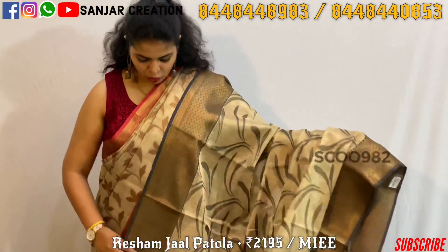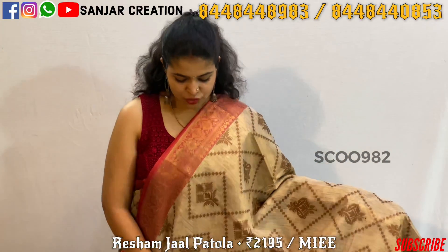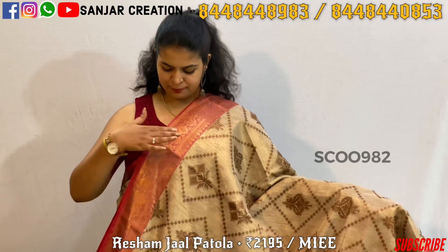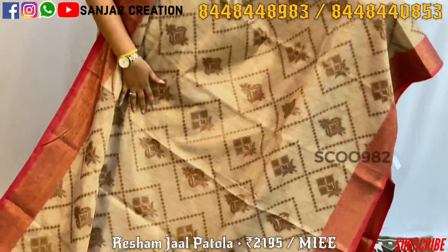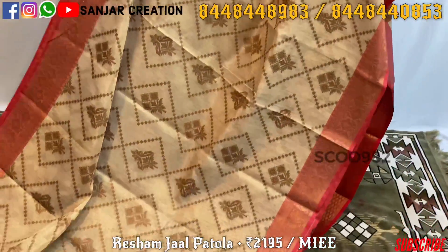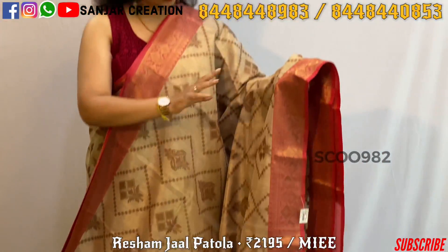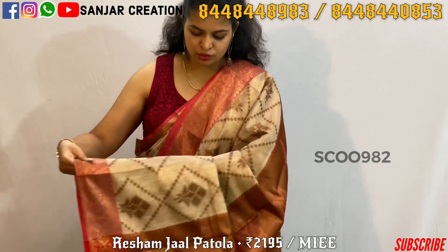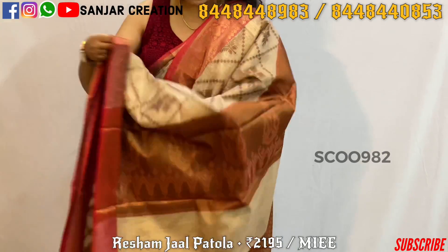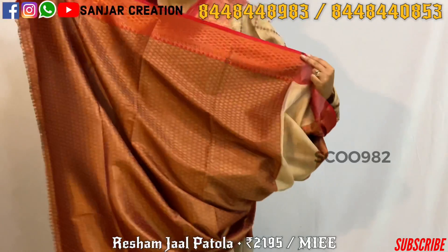This is a pink contrast blouse with black color. The next combination is gold color and pink, with a red mixed border. All over the saree there is a diamond design, and the border is also the same. The pallu is also the same combination, with a contrast blouse design.